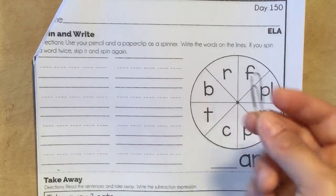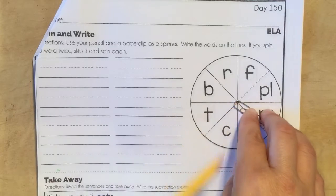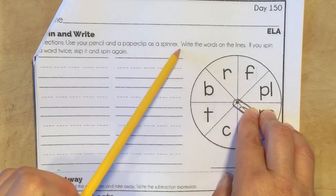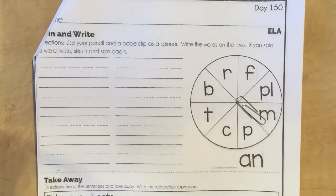So if you have your paperclip, make sure you put it right there. Put your pencil right there — that's how you do the flipper or the spinner. You're going to use your pencil and a paperclip as a spinner, write the words on the line. If you spin a word twice, skip it and spin again. We'll use the strategy of crossing out.